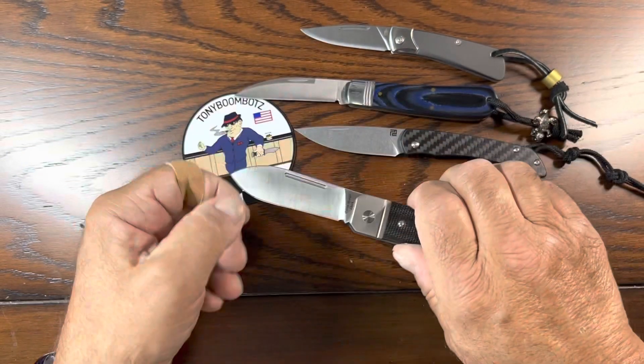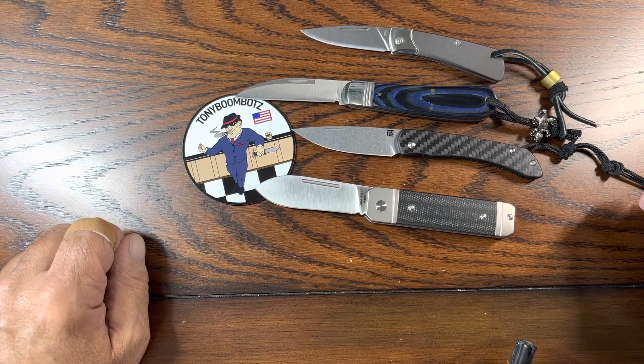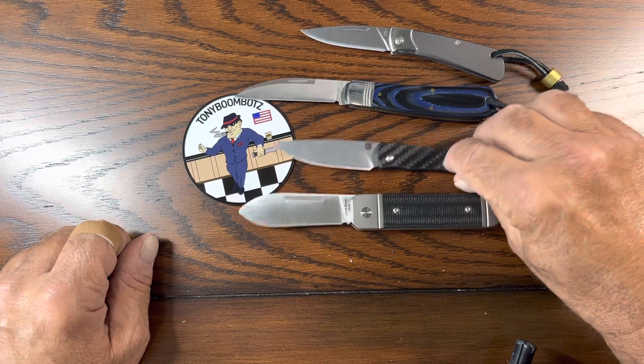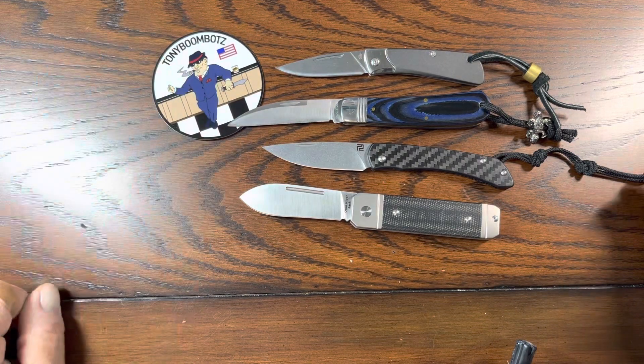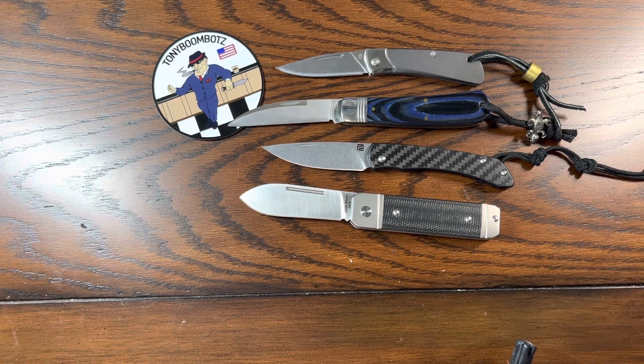Anyway, it's a short little video. Those are my modern slip joints. And I hope that you enjoyed this video. Please subscribe to Tony Boombatz. Thank you so much.